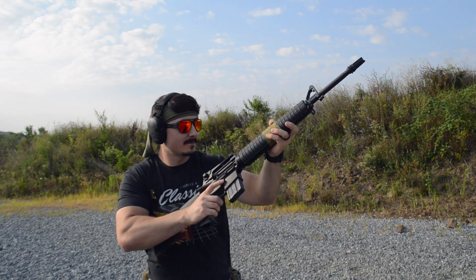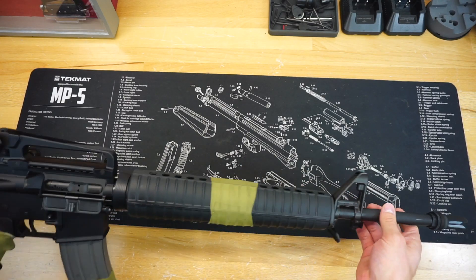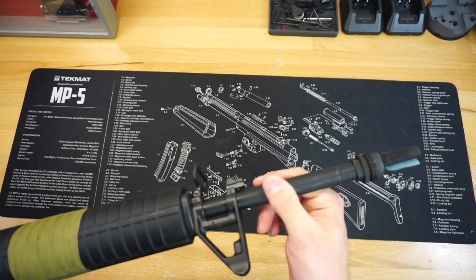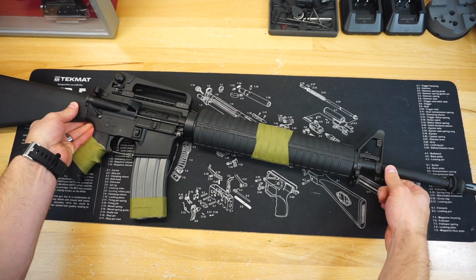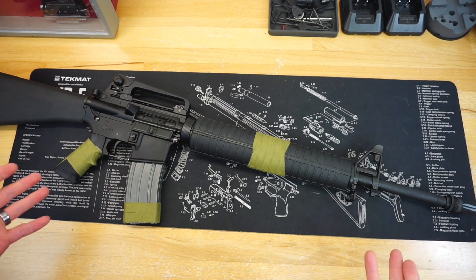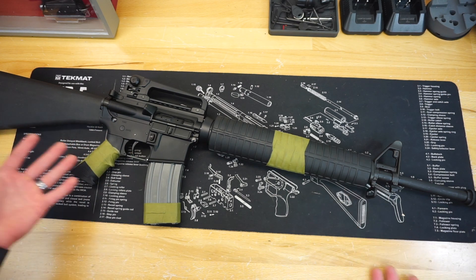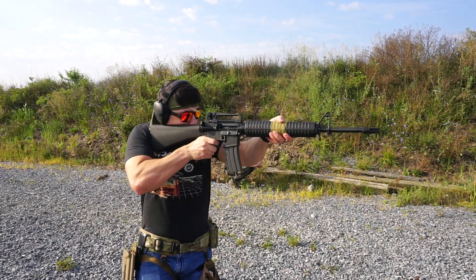You have pretty much a heavy A2 contour all the way throughout the barrel with a government cut towards the end. Although this is their nitride barrel, it has a little more of a matte finish, which I like. Usually with their nitride barrels you get this really dense, shiny nitride look, and I won't lie — it makes it look a little cheaper. The matte finish here actually makes it look a little better. Overall at this price point, you can't really beat it. If you want an A2, this is about as good as you're going to get.